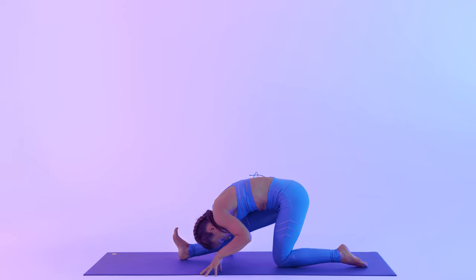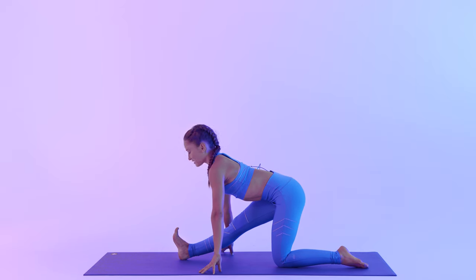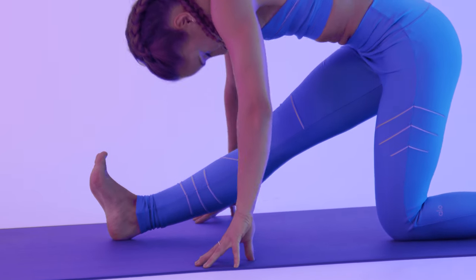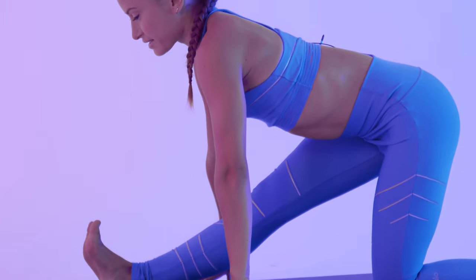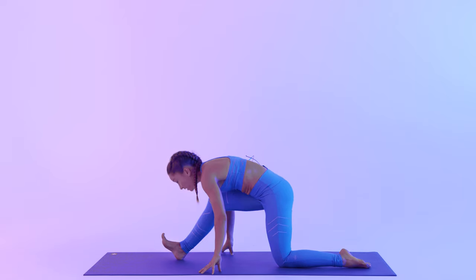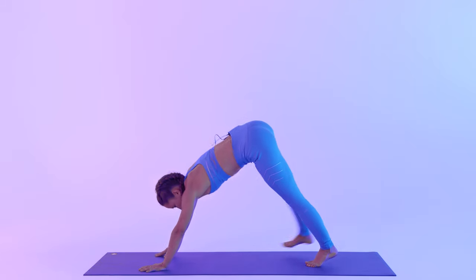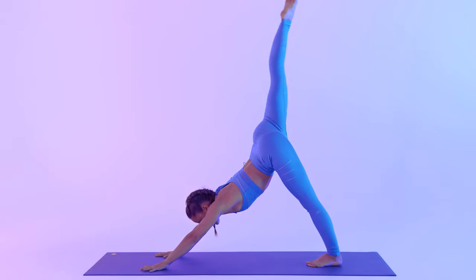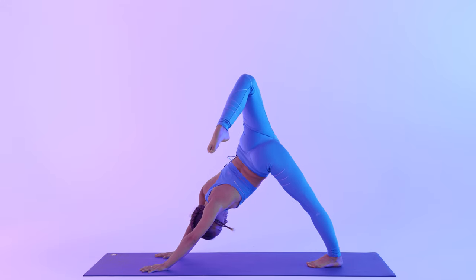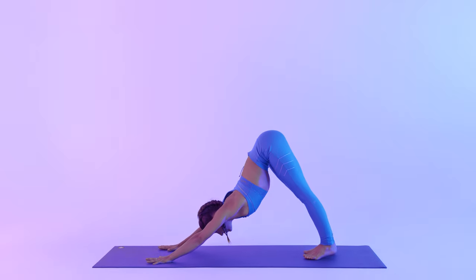Moving like a wave. Inhale to lengthen. Exhale, bow — belly, chest, head. Inhale, lengthen. Exhale, bow. Re-bend the front leg, plant your hand, step back and lift your leg up — three-legged dog. Stack your hips, bend the right leg. Exhale, downward facing dog. Other side.